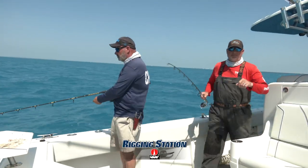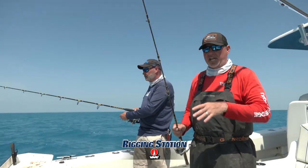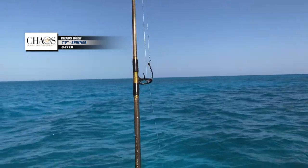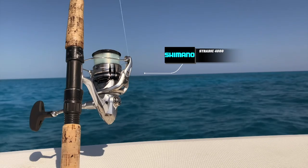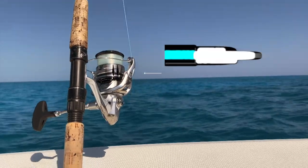What's up guys and welcome to this episode's Rigging Station. Real quick, I want to talk to you about the tackle that we're fishing. Our primary outfit here today, especially for these aggressive Cero mackerel, is a Chaos Gold 7'6" spinning rod rated for 8 to 17 pound line. It's matched to a Shimano Stradic 4000. Vital that you've got a silky smooth drag with these fish that just go on blistering runs.